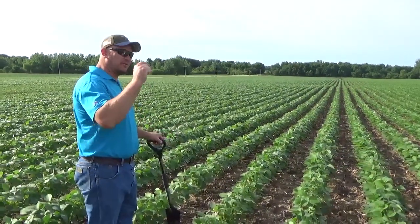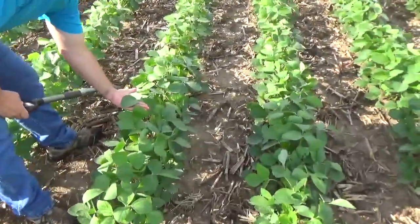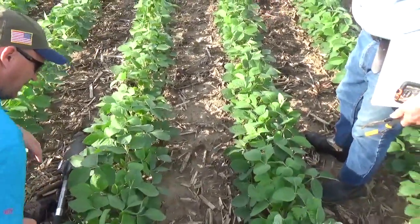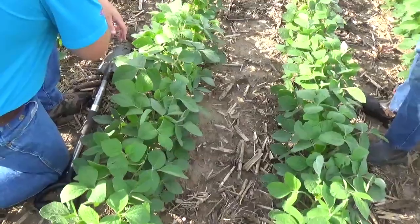It's really stacking their nodes tight together, and just beautiful — look at the size of some of those leaves. And there's hardly any insect damage or anything else like that out here. There ain't hardly a mark on those leaves.